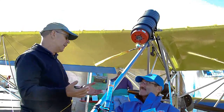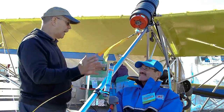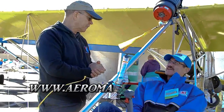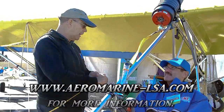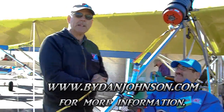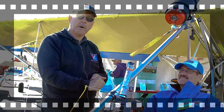Where do we go to find out more about the airplane? You've got videos, pictures, and a lot of good stuff. We'll put it up on the screen and on our website at aeromarine-lsa.com. I've already got some information about the Zigolo on my website, and you can read more at bydanjohnson.com. Thanks a lot for watching today.